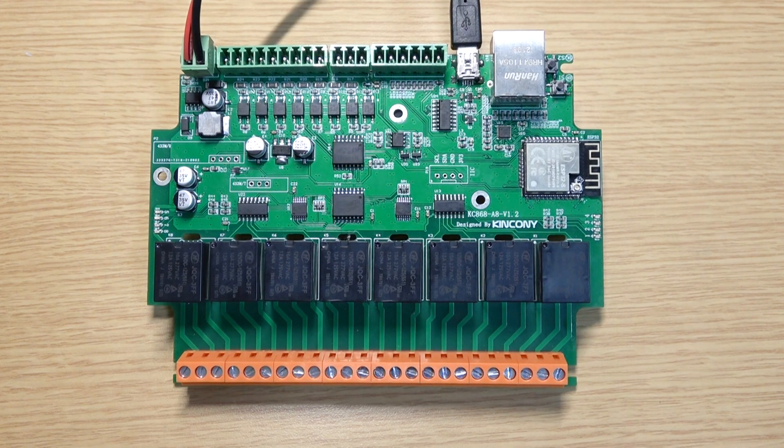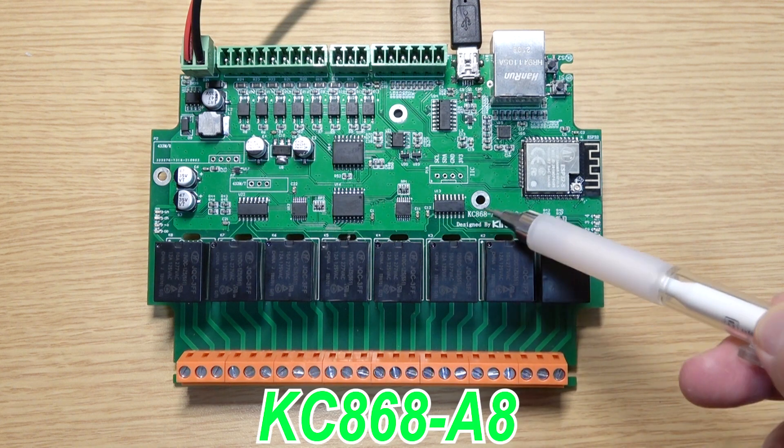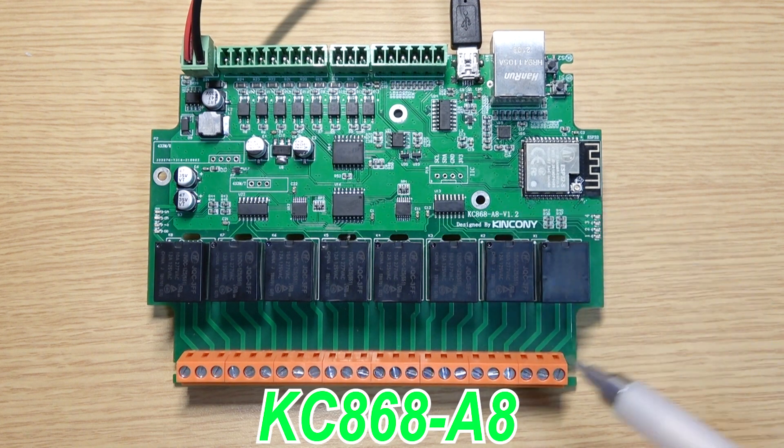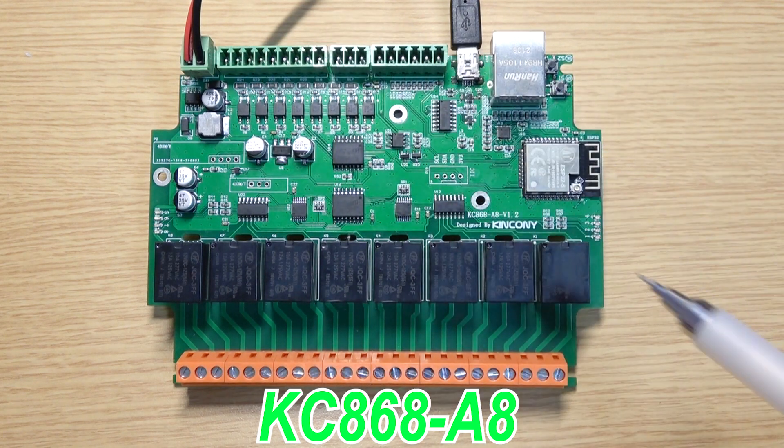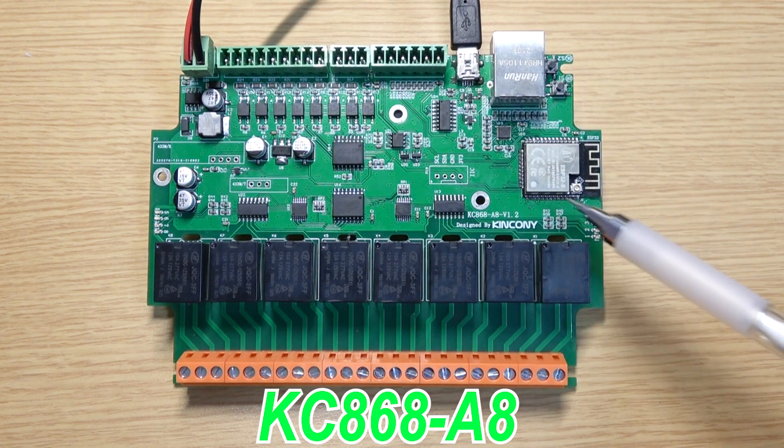Hello everyone, this is King Kong IoT. In this video, I will show you this relay board. This is KC868-A8. It has 8 channel relay output and 8 channel relay input, and works with this ESP32 module.